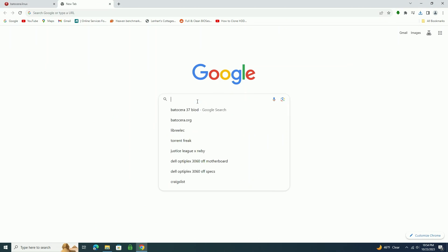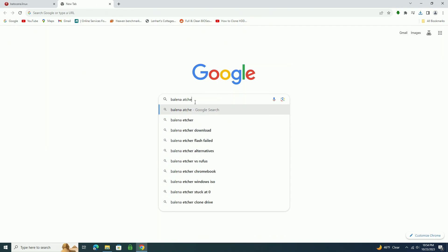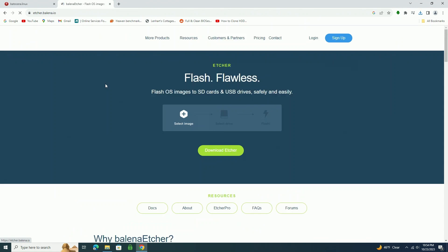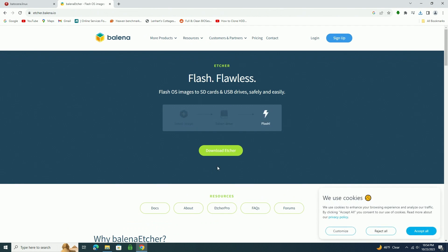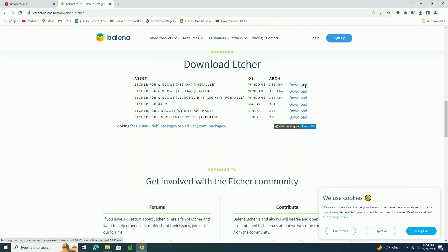After that downloads I'm going to need a program to flash the image to my SSD. The program I'm going to be using is called Balena Etcher. I'm going to head over to their website and then download the Windows version. So I'm just going to click download and let that download as well.